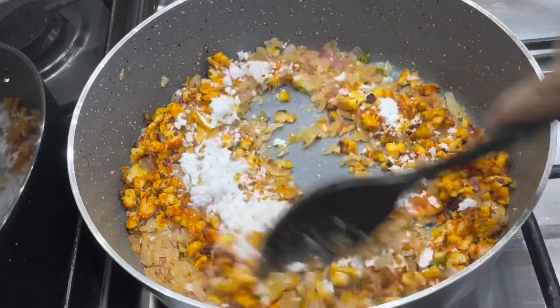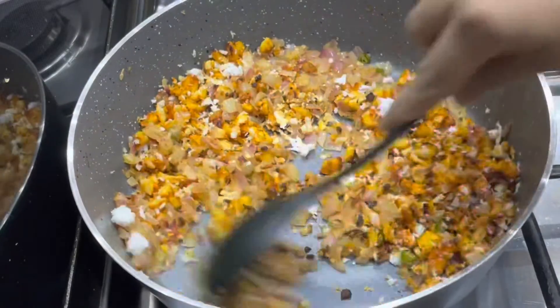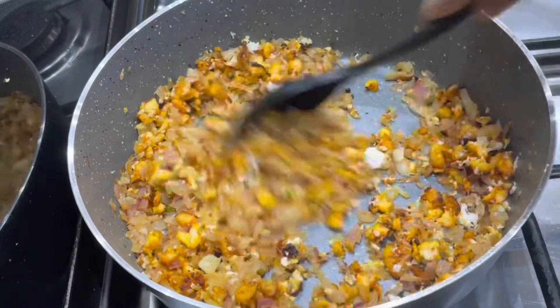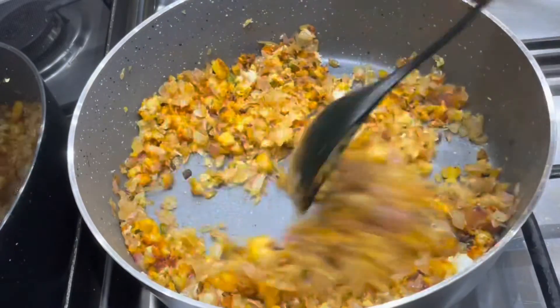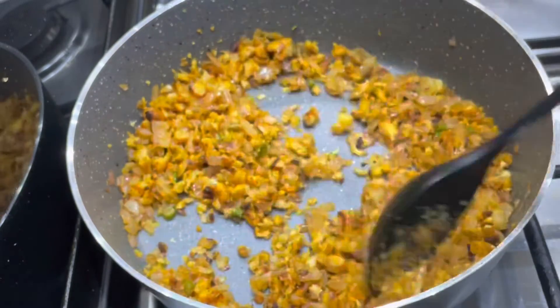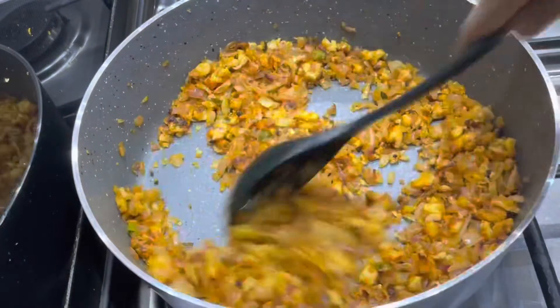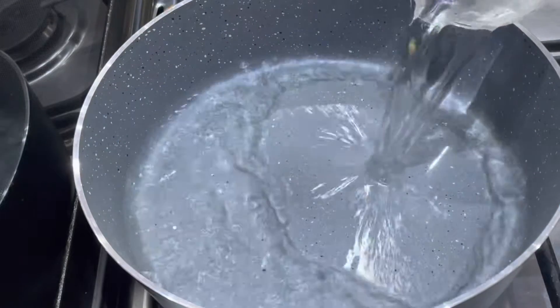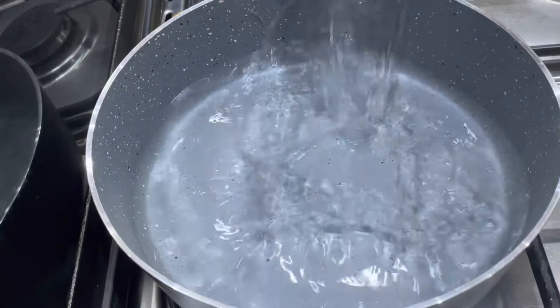We will mix it together in a medium flame. I am going to mix it in a small tsp. Now we are ready to mix it in.